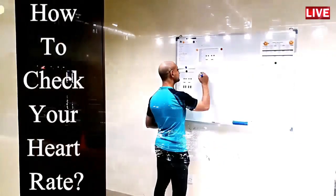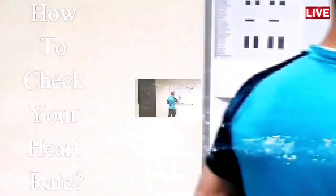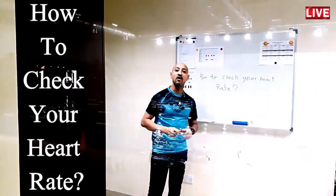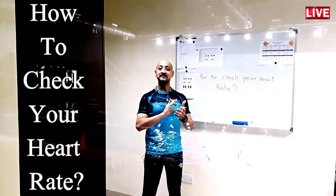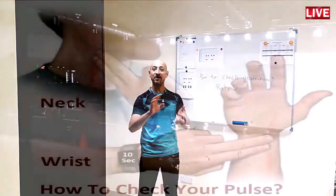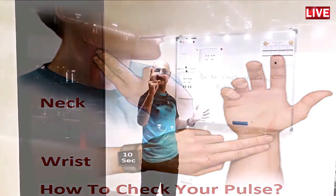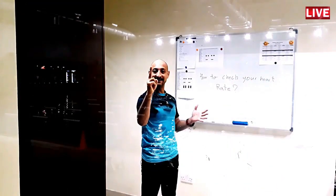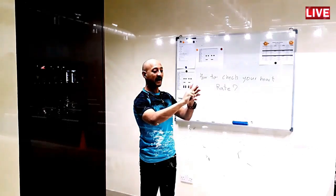I'm going to show you today how to check your heart rate in a very simple way. To locate the radial artery, all you need to do is bring your index finger and the middle finger. Then come to the left side of your body, the left hand, and put them together.